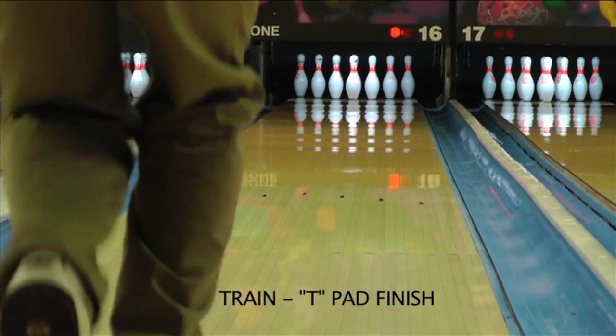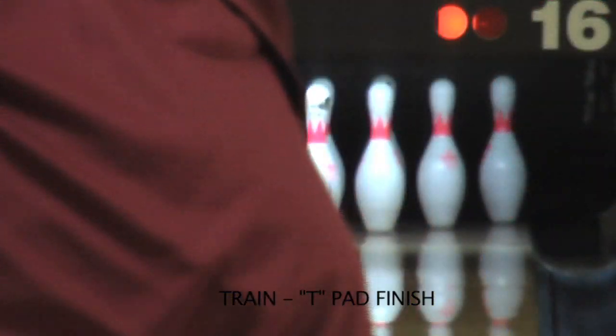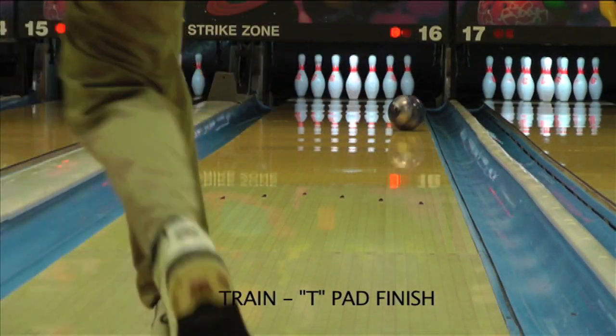Taking the surface to a T pad finish allows him to move even farther right and really bank this thing off the dry. The hybrid S76 cover on this ball allows the Train to make an aggressive but controllable move off the dry.